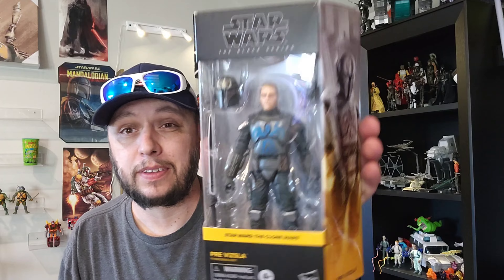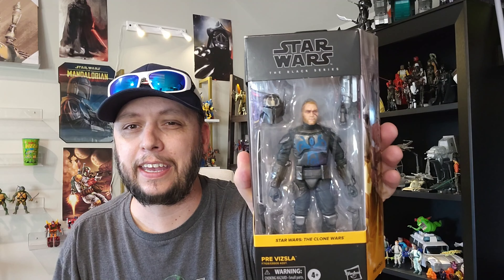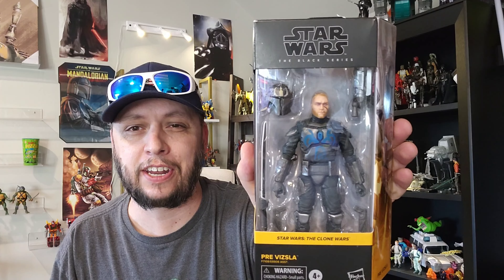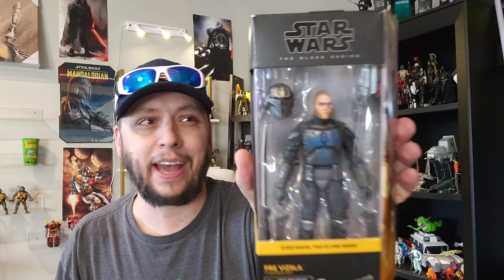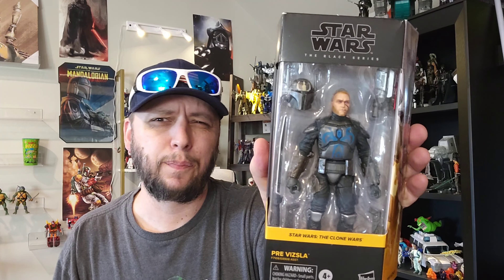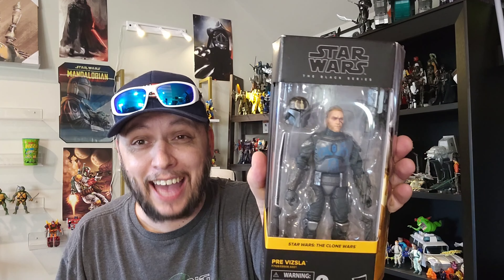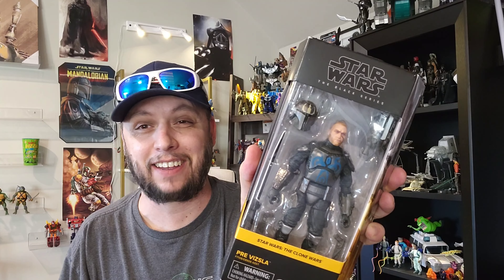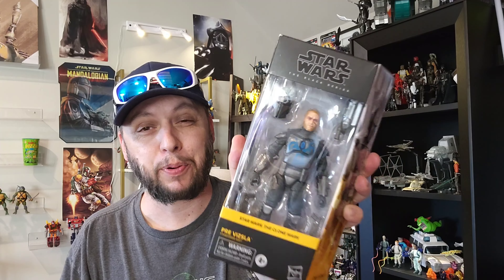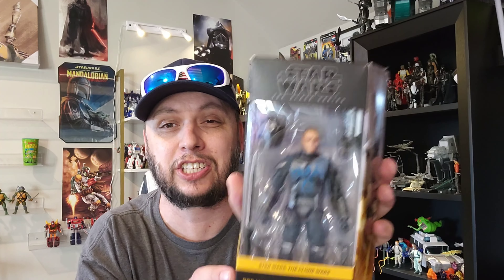To be more specific, this is a Pre-Vizsla figure — a brand new figure. So it looks like somebody in the Amazon distribution center doesn't know the difference between Ponda Baba and Pre-Vizsla. But this is what I got, so I figured, let's go ahead and take a look. Impromptu unboxing — let's take a look at Pre-Vizsla, starting with the packaging.